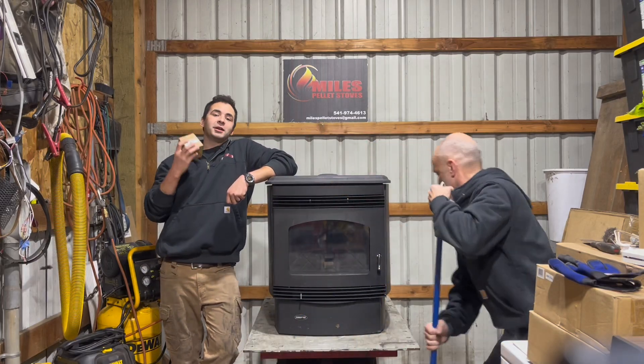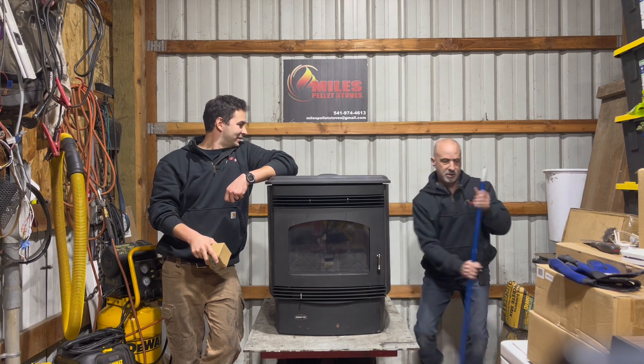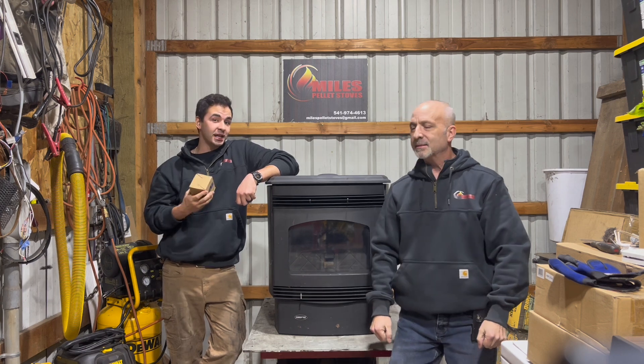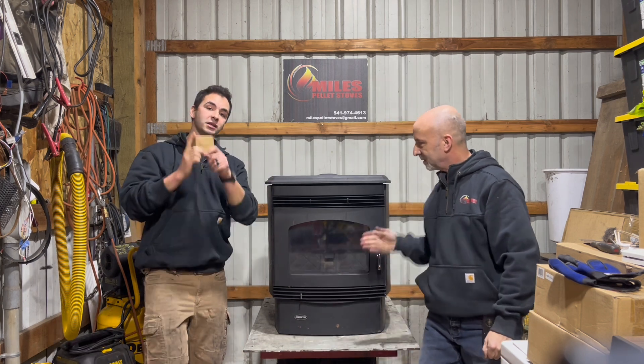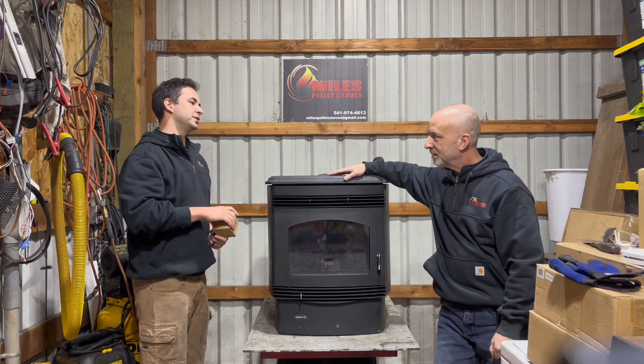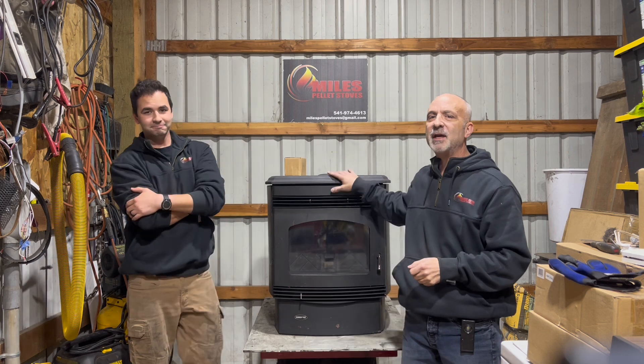Hey, how's it going everybody, Brett and Briggs back out with you guys again. We are back with another pellet stove part replacement video. Today we're going to be focused on replacing the auger motor on a Quadrafire Santa Fe pellet stove. As always, welcome to the channel - we're going to replace the auger motor, take our time, have some fun, and do it right.